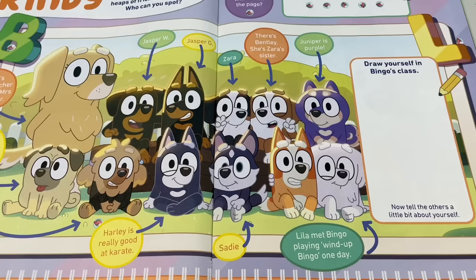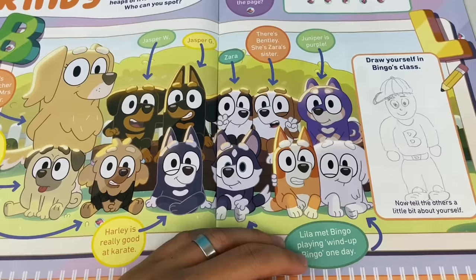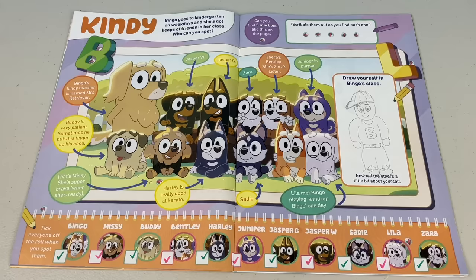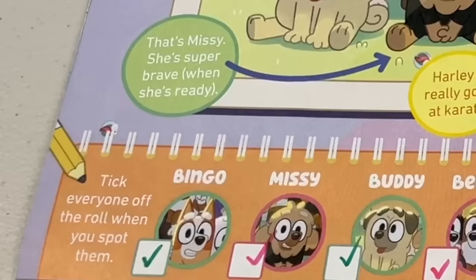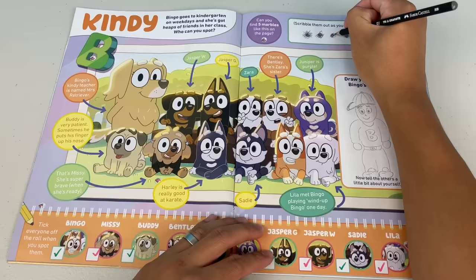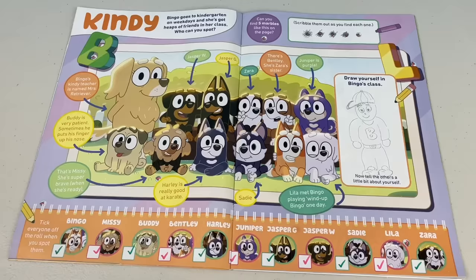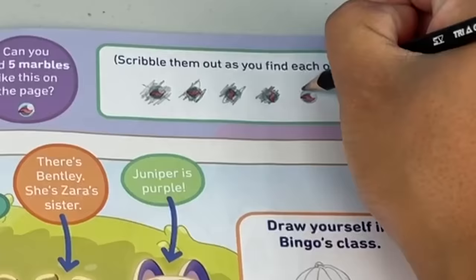Now draw yourself in Bingo's class and tell the others a little bit about yourself. Well, my name is Bobby McGee. I'm a bit shy at first, but when I start to warm up, we'll have loads of fun. My favourite letter is B - B for Bobby. Oi Squibs, can you find five marbles on this page? Scribble them out as you find each one. There's one next to Missy - that's one. Here's one next to the pencil - that makes two. Next, we've got one by the green B - that's three. The next one by the letter L - four. And the last one - it's by the picture of Leela on the class roll. We got all five!